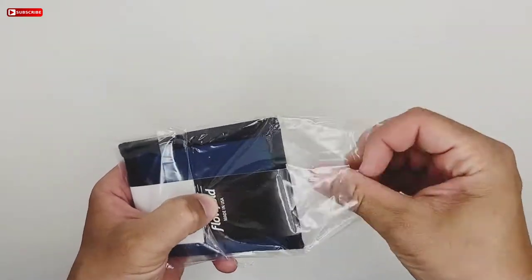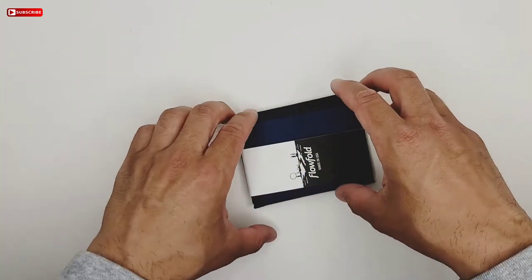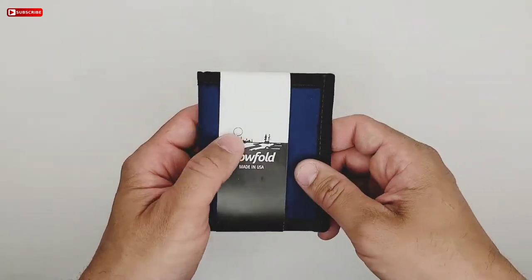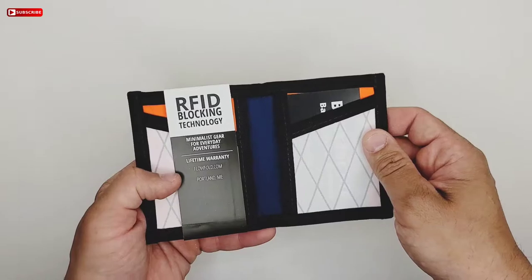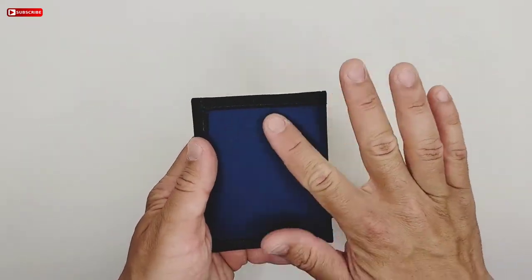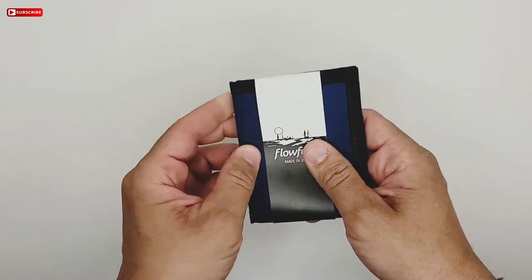I like getting different wallets so you can style up your gear or show some personality. This is a very, very nice wallet — it feels like a nylon material.